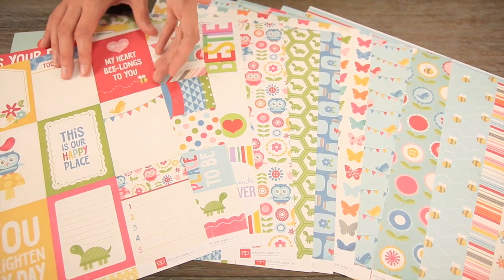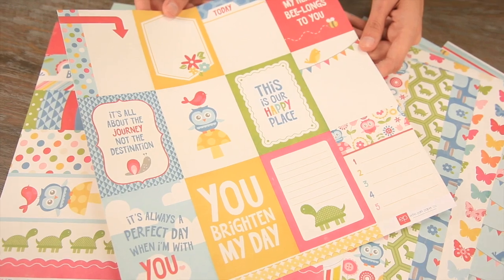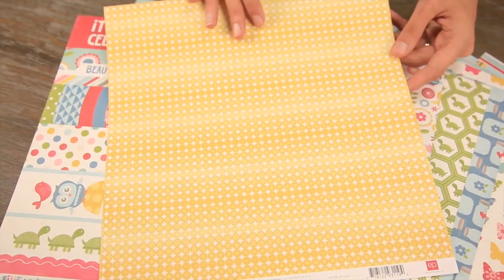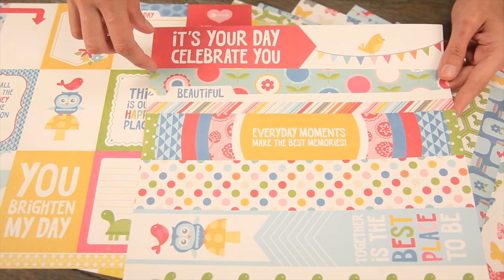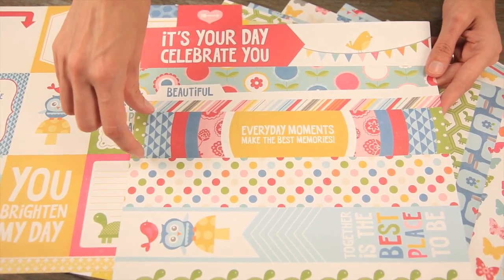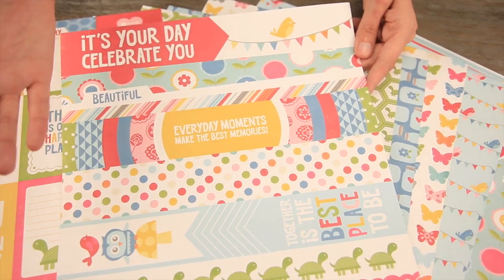There are a lot of specialty pages. This is the cut apart page. You can see a bunch of the ATC size, which is great for pocket page scrapbooking. And then look at these big chunky border pieces that you can cut apart — it makes layout designs so quick and easy.